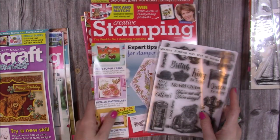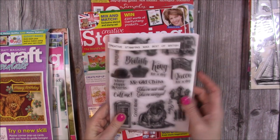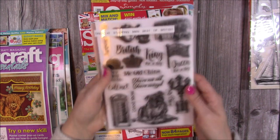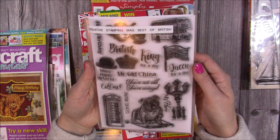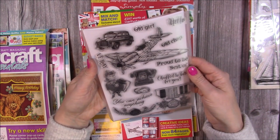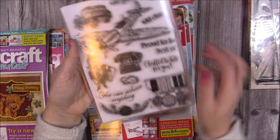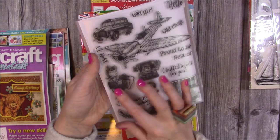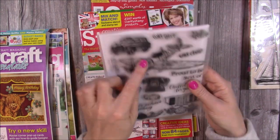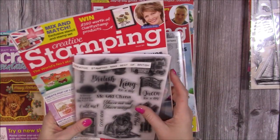Then one of my favourites — I'm very surprised this one's still there — it's Issue 84, and within that one you get the Best of British, so you have all these wonderful stamps. I created some beautiful cards with this which I've given away, so I don't have them as a sample. But you've got your medals, your land girl, the lovely Spitfire, and a traditional black taxi. That is Issue 84.